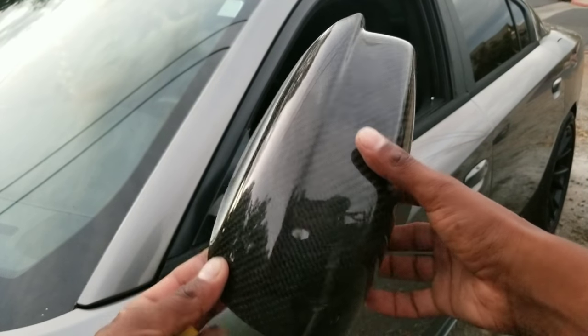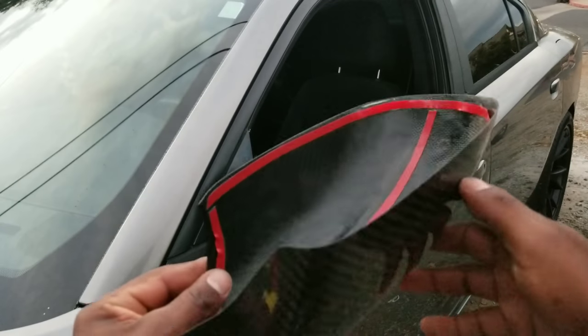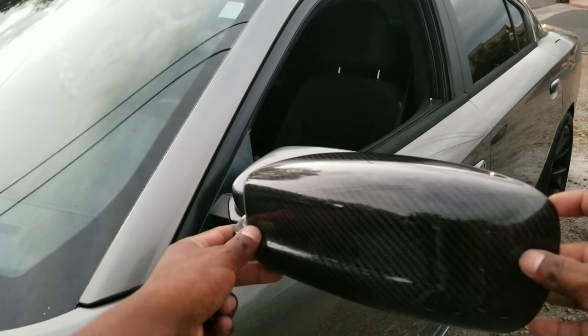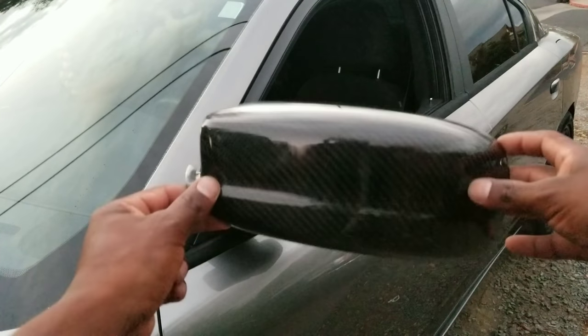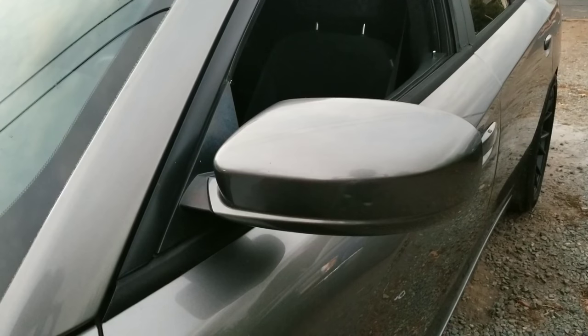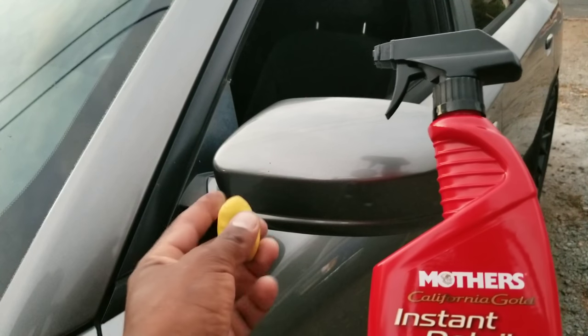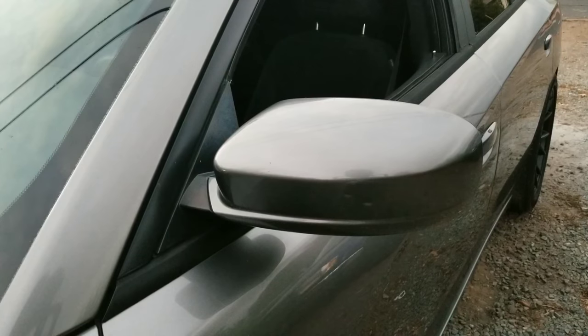It's real carbon fiber, looks pretty nice. I'm about to check fitment before I actually install. Let's get to installing these on this car — it's on a 2011 Dodge Charger. Before actually installing the cover, I'm gonna use some Mother's Instant Detailer with a clay bar. I'm gonna clay it first and then install it, make sure the surface is nice and clean.